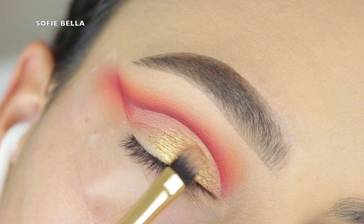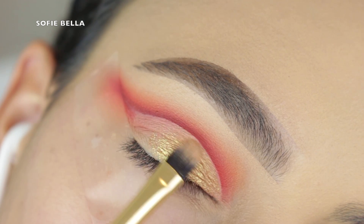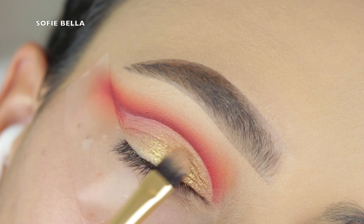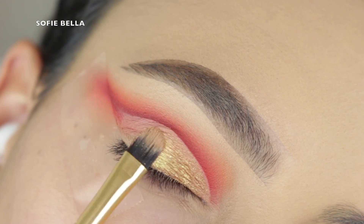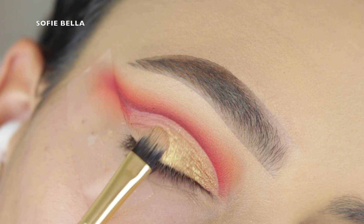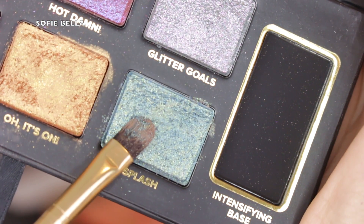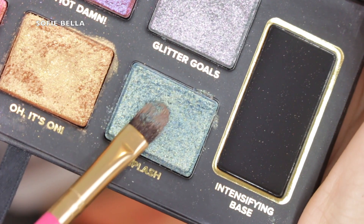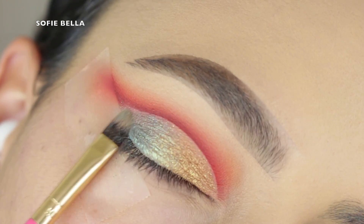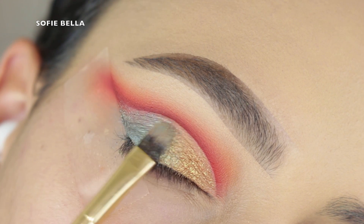Next I'm going into my Too Faced Glitter Bomb palette. I'm first picking up the gold shade and applying it all over the inner half of my lid — I did wet my brush with a little bit of Fix Plus. I think all the shades in this palette are absolutely stunning. Then I'm going into the blue shade called Splash. I like this blue because it has specks of gold in it, so it really blended the two together. I focused it primarily on the outer corner and dragged inward whatever was left over to blend them together — it looked really beautiful.